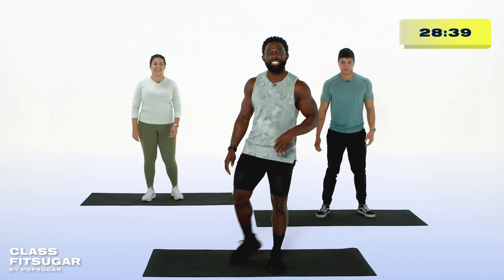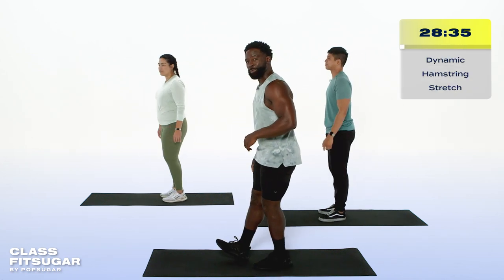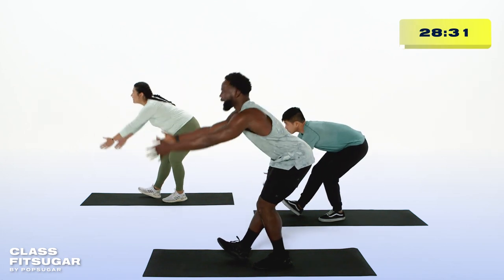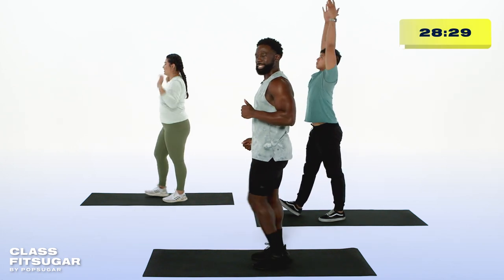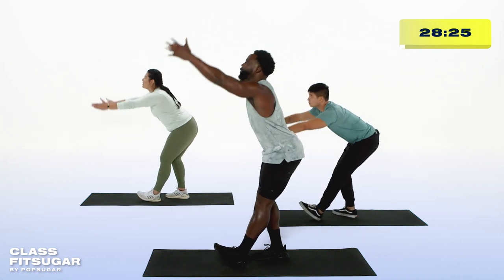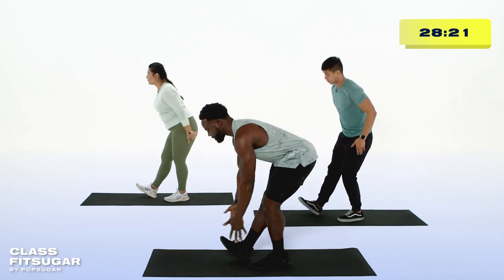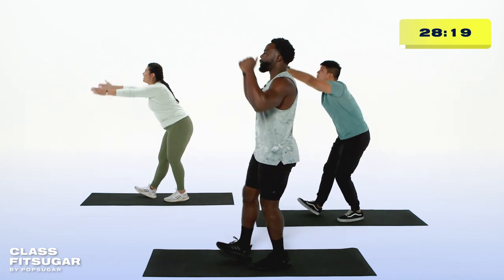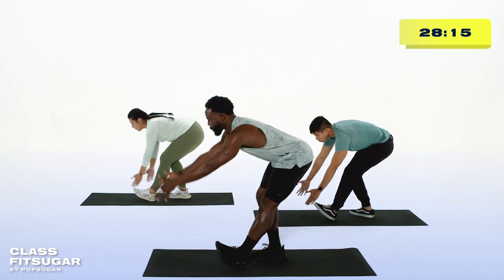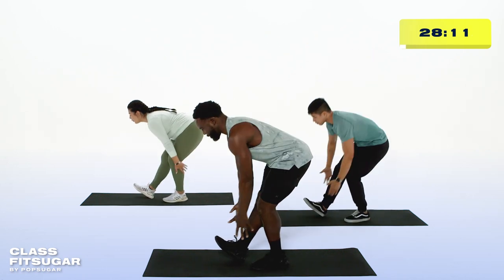And relax. Shake those legs out. Next up, we're going into our hamstring stretch. Extend your right heel in front of you, bend your left knee, reach those hands out nice and long. Now switch sides. Extend the heel in front, sit the hips back, reach those hands nice and long. Continue to alternate those sides at your own pace, feeling that lengthening through the backside of our body, awakening that lower back at the same time.